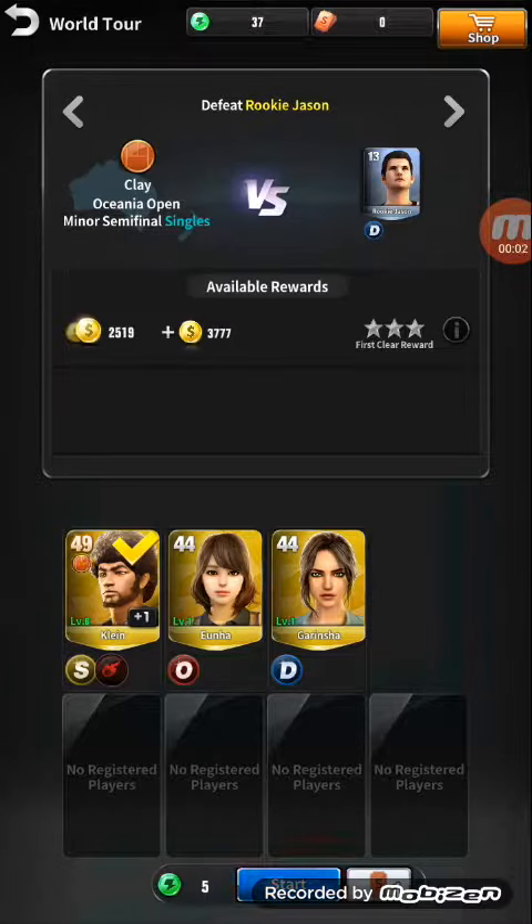Hello, friends. Welcome to my channel Gaming World. Today, I will show you how to play Ultimate Tennis.